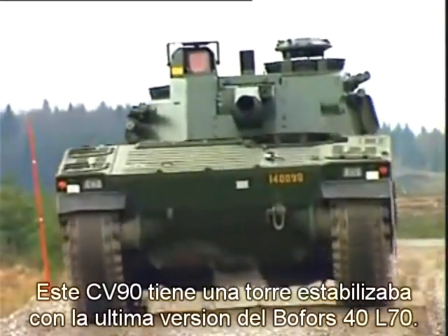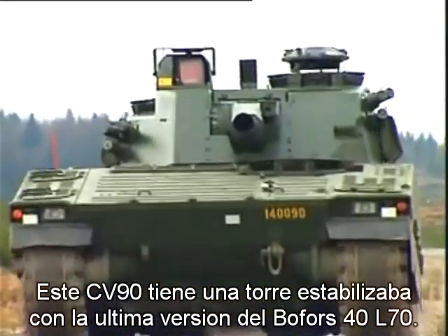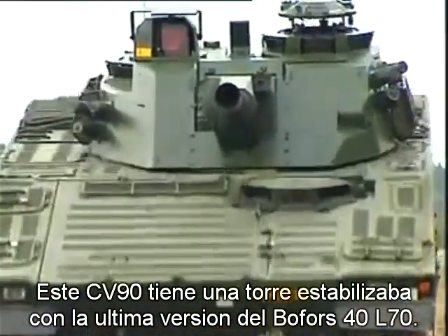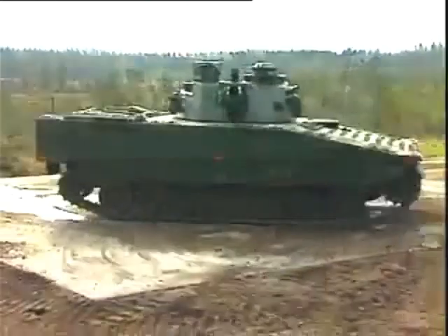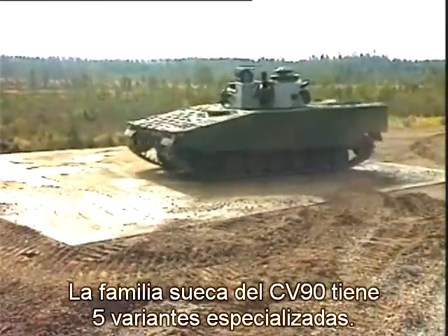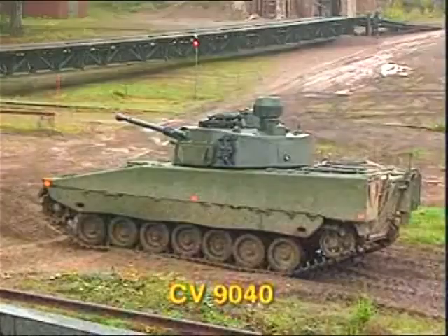This CV-90 has a fully stabilized turret with the latest version of the world-famous Bofors 40mm L-70 gun. The Swedish CV-90 family consists of five variants, each specially designed for various tasks on the battlefield.